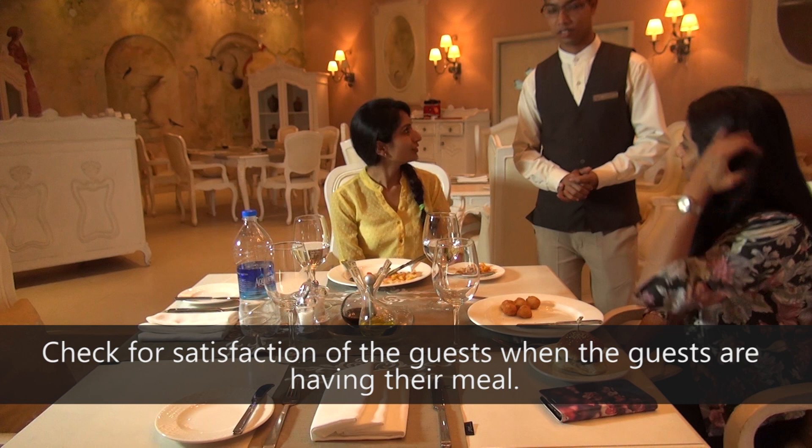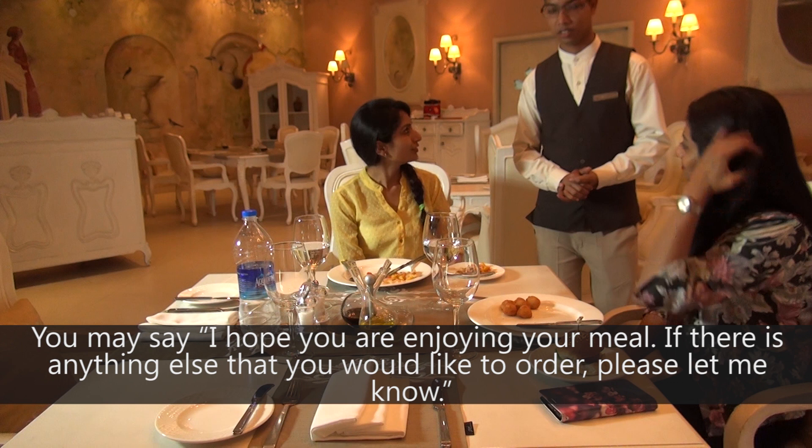Check for satisfaction of the guests when they are having their meal. You may say, "I hope you're enjoying your meal. If there is anything else that you would like to order, please let me know."